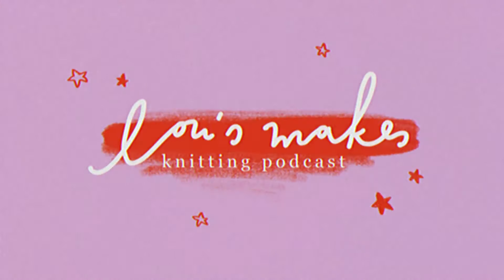Hi and welcome to the fourth episode of Lou's Makes. My name is Lou and on here I talk about everything that I am making, fiber arts related — mostly knitting, but we also have some crocheting in this episode. This episode kind of has a theme of letting go of things, stashing down, clearing my needles, and getting ready for spring. I'm looking forward to nicer weather, different kinds of fibers, different kinds of designs, and I have picked out some inspirational patterns.